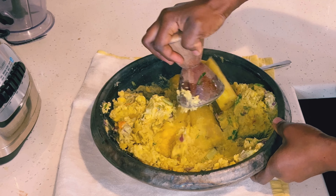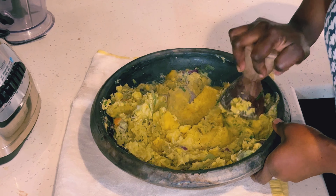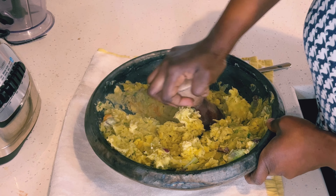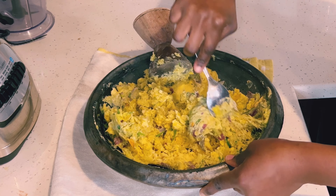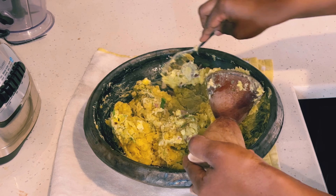The grinding process is very interesting — all you have to do is keep mashing with the wooden stick to a very smooth texture. I'm using my spoon to clean around the edges of the grinding pot and then I'll continue mashing.